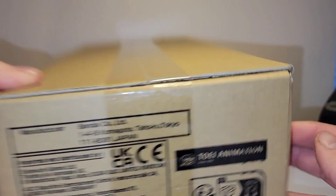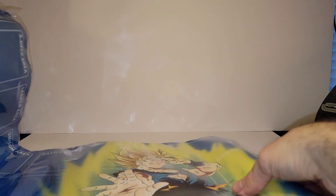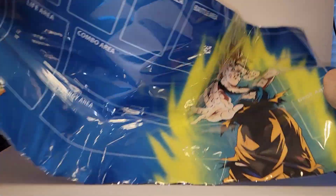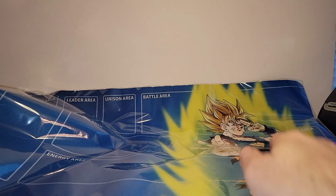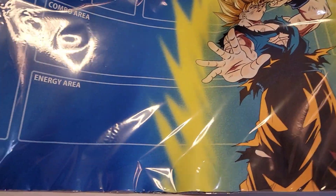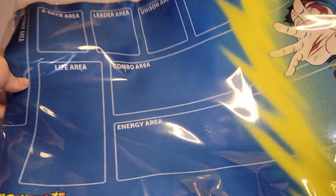Alright, now let's open this up and see what we got. On the inside, the first thing I'm going to show you guys is the Dragon Ball play mat that comes with this. You get this Goku play mat that shows all of your areas.